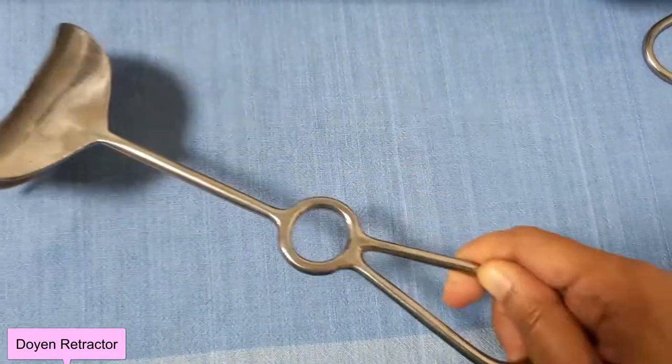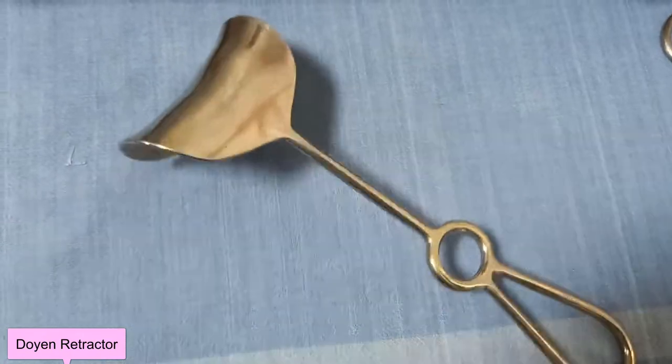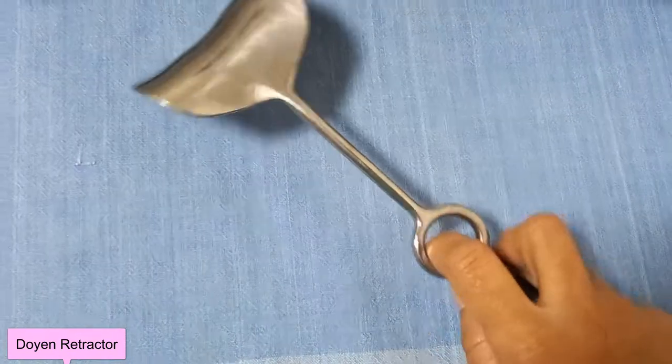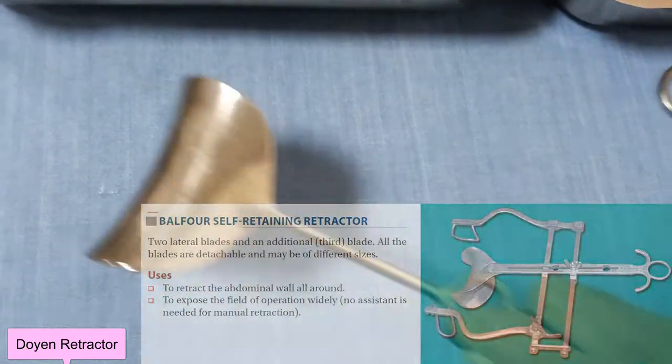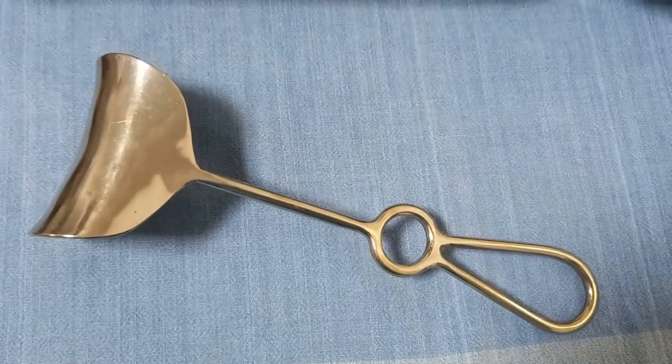Remember to remove it when the baby is coming out and then reintroduce the retractor. This is not self-retaining — if you want self-retaining, you have to use the Balfour self-retaining retractor.